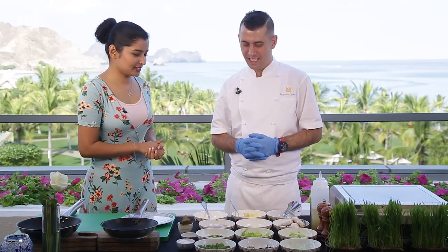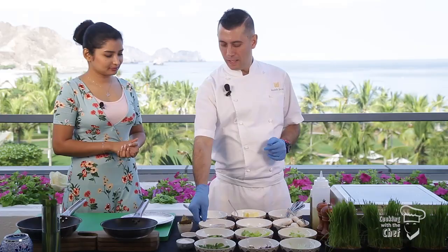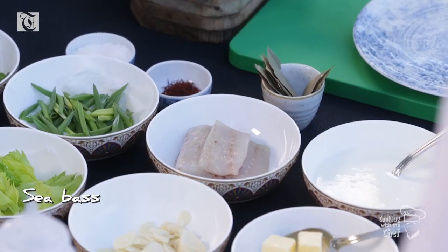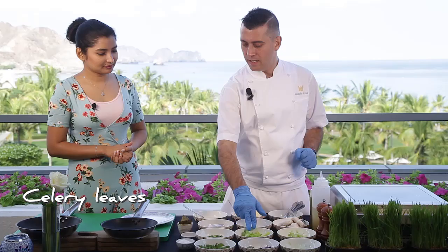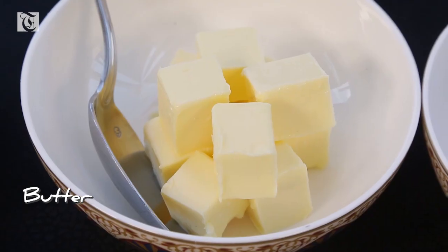So what about the ingredients you're using? The main ingredient is absolutely sea bass, which we have from Turkey. For the sauce, we will have mushroom, celery stick, celery leaves, spring onion, garlic, butter, and saffron. First I will pan-sear the fish, and after that I'll prepare the sauce.